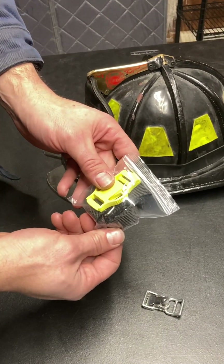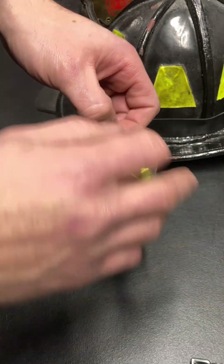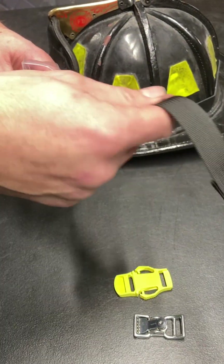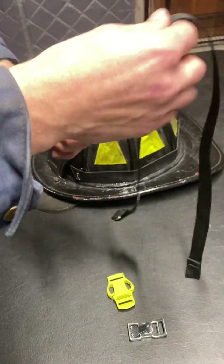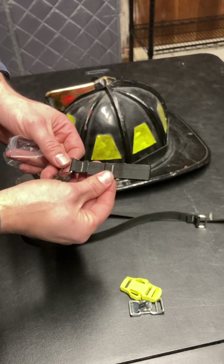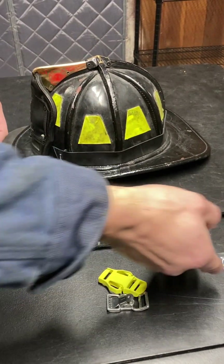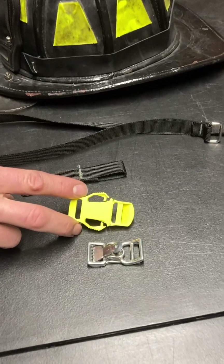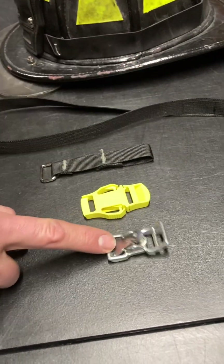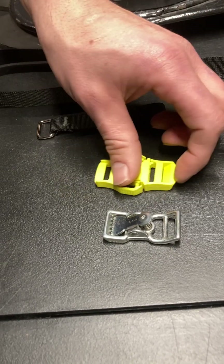When you buy a chin strap as a loose part it'll come in a baggie just like this, everything coiled up nice and neat. You'll have the long end of the strap where adjustments are made, and the short piece. Depending on what you buy, you have two options of connectors: a quick release style — squeeze it, comes apart — and a postman slide adjuster, which is an alligator clip style spring loaded. Both are retro.